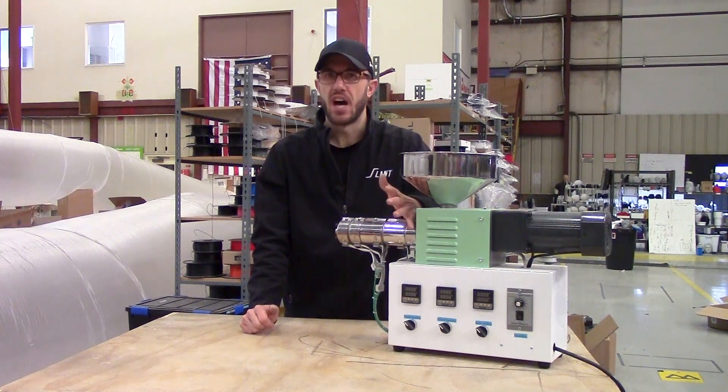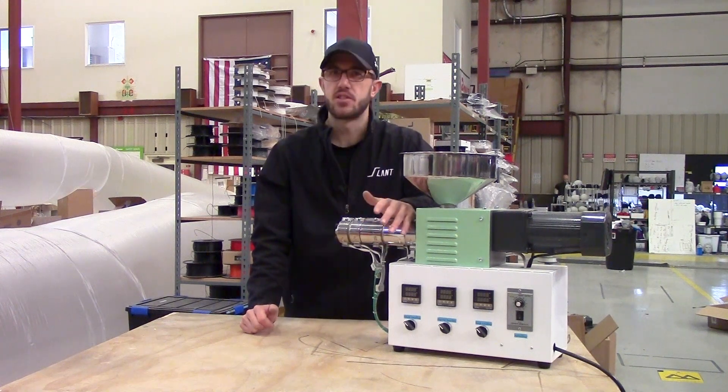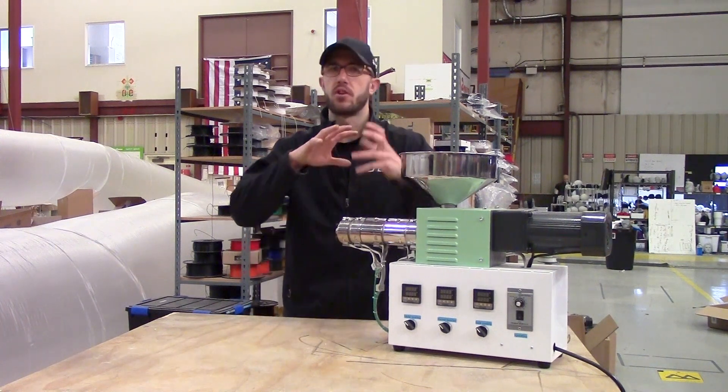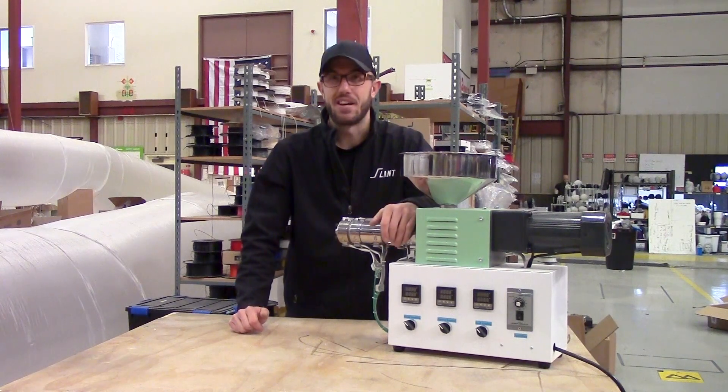Let us know in the comments if there are other machines or devices around 3D printing you'd like us to take a look at. We have a lot of access to equipment because we run large print farms where we get to experiment with this kind of stuff. And let us know if there are other topics about 3D printing or mass production 3D printing you'd like us to cover. Have a great day everybody.